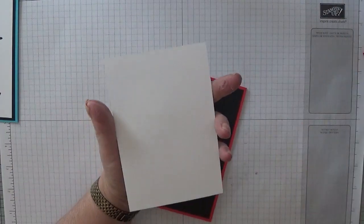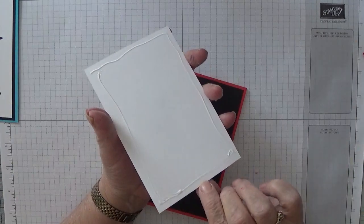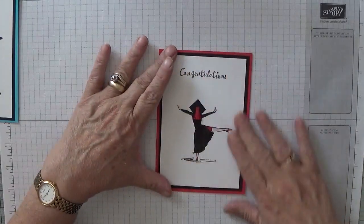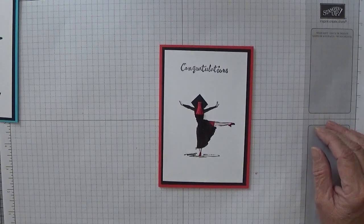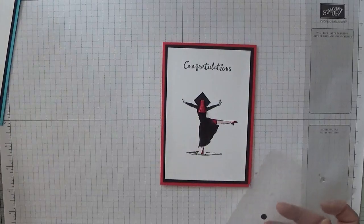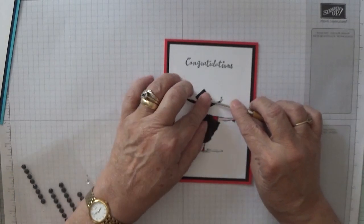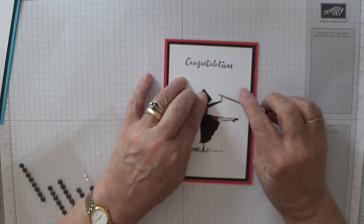And then we just need to glue this on the card base. I bet you all can't believe this — nothing's been cut out, no fussy cutting. And then we need to get a black gem, which I've got here, to disguise that rolling up.